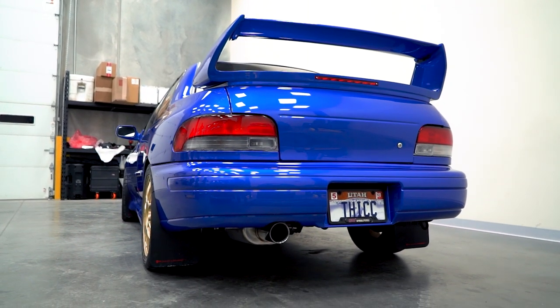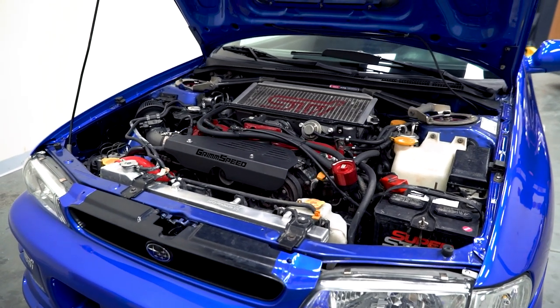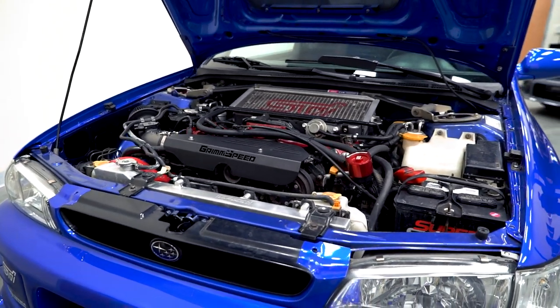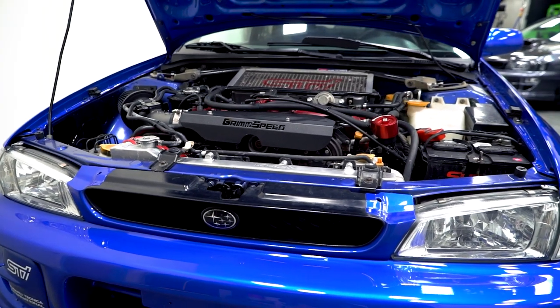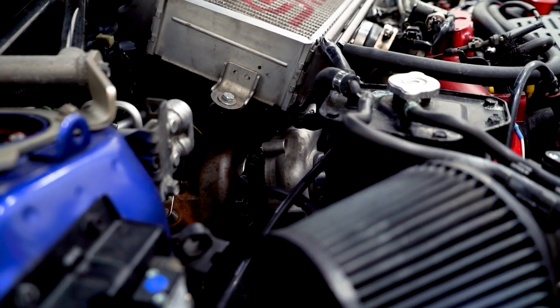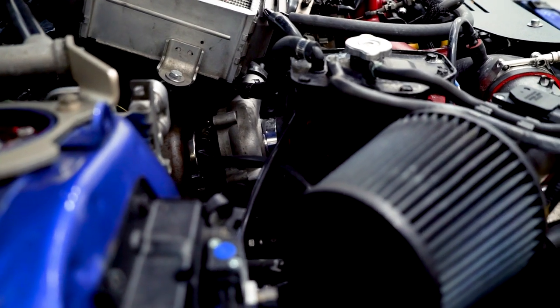My car is kind of a Frankenstein swap. It's got a Legacy B4 motor, which was originally a twin turbo, but it's not as cool as it sounds because I'm only running one turbo. I'm running a Force Performance 71 HTA turbo and Injector Dynamics 850cc injectors.